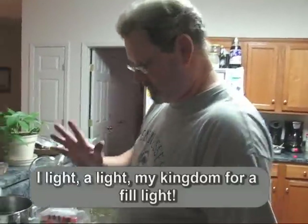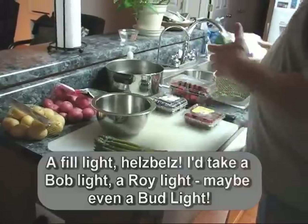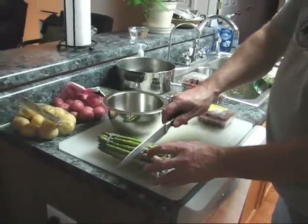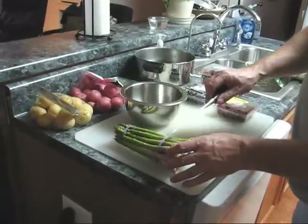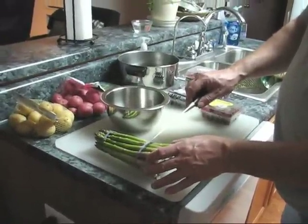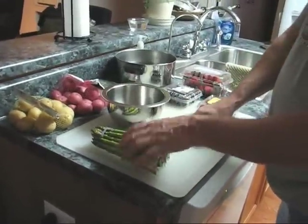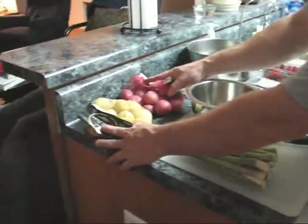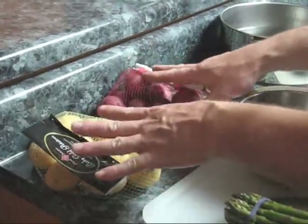Now to start the inside work — the salad's easy because we're just going to use a pre-made bag salad. The asparagus is easy too. We just need to remember to take off about two to two and a half inches off the bottom where it's dried out, because that's always going to be hard and not good. The new potatoes — I've got two types, the red and the gold. You don't really need both, but they look nice on the plate with the contrasting colors.